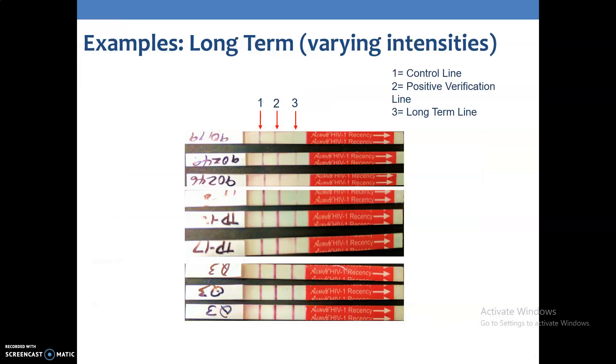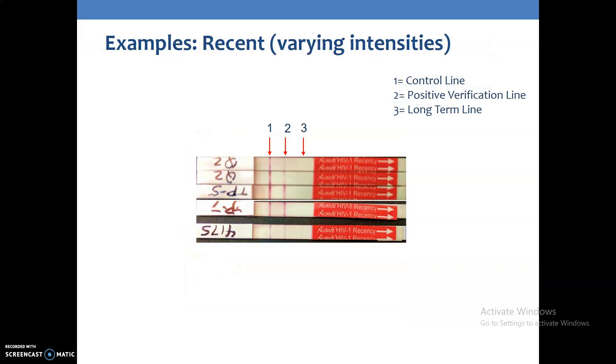These are examples of long-term results with varying intensities. The intensity of the line does not matter — the most important thing is the presence of the line. You can see the varying intensity in the long-term line. These are also examples of recent results with varying intensities. Again, the presence of a line is what matters, not its intensity.